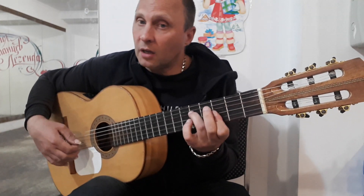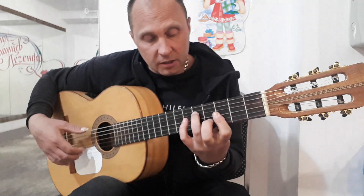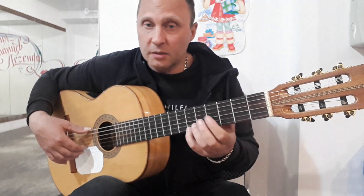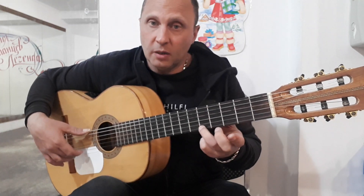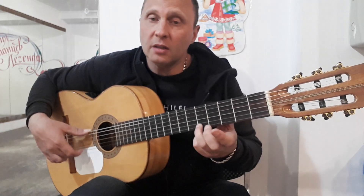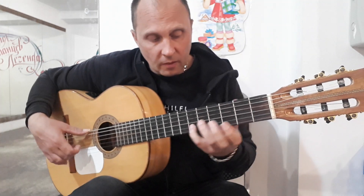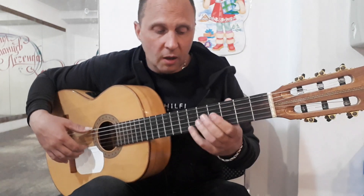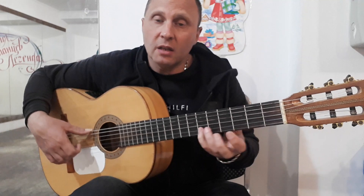First, fourth, third, second, third, second, third, second. Fourth, third. Then firstly 1-3, and then 2-6. 1-6, 1-5, 1-3, 2-6.